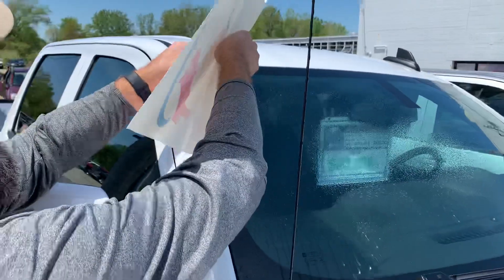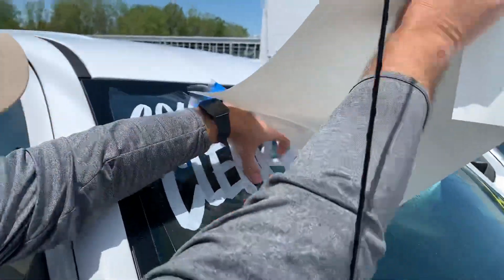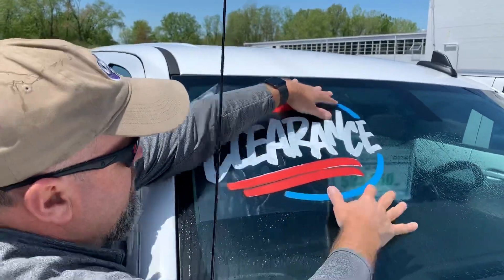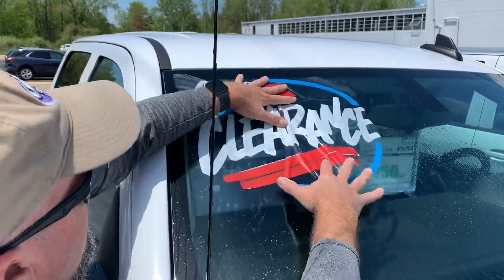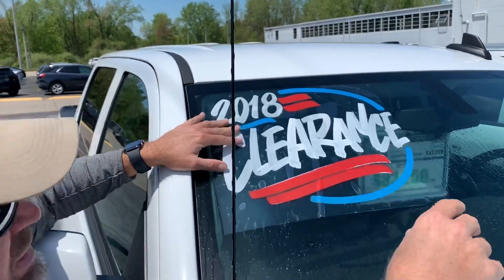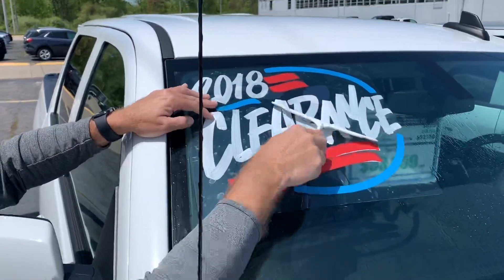Then you simply put this on like so — make sure it's on there flat. Just kind of float it into place where you want it. For this one, we're just going to try to get it up a little higher.